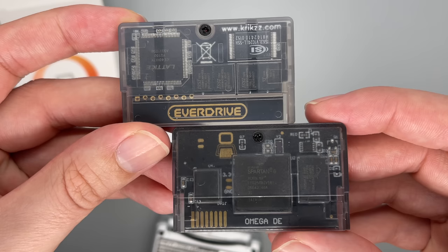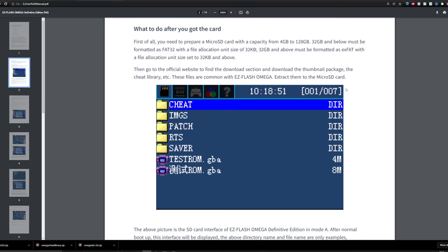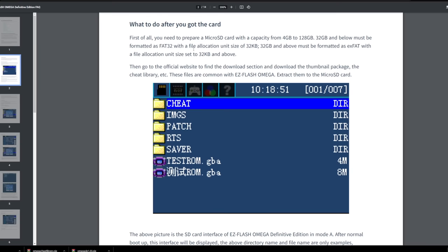As for SD cards, this is a really great feature — it can actually work with cards all the way up to 128 gigabytes. Some devices in the past have been capped at 4 gig due to restrictions on the format type, but I've been using this one with a 32 gig card and everything seems fine so far.